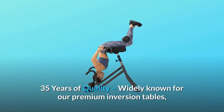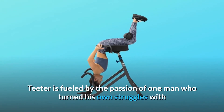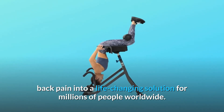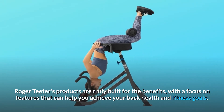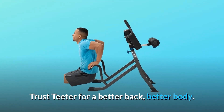35 years of quality, widely known for our premium inversion tables. DEX2 is fueled by the passion of one man who turned his own struggles with back pain into a life-changing solution for millions of people worldwide. Teeter's products are truly built for the benefits, with a focus on features that can help you achieve your back health and fitness goals. Trust Teeter for a better back, better body.